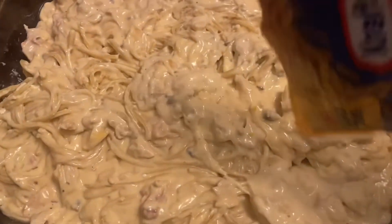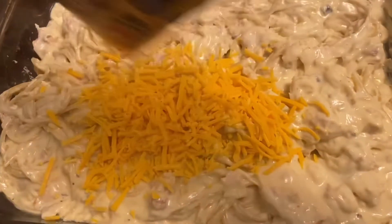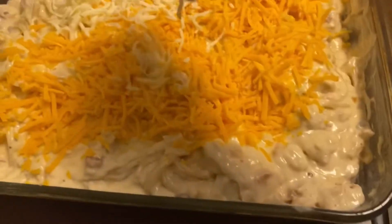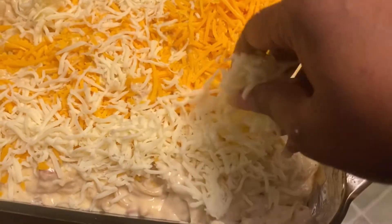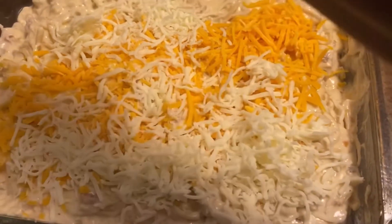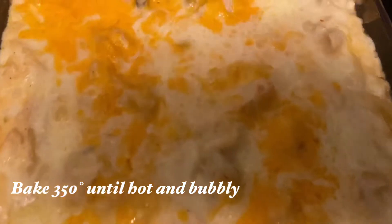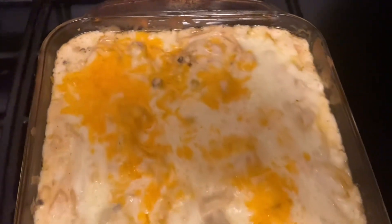Nevertheless it still turned out really good. With the leftover cheese, we're going to add it on top, and we're going to bake this in the oven at 350 until it is hot and bubbly. And here it is, guys — it is so good!